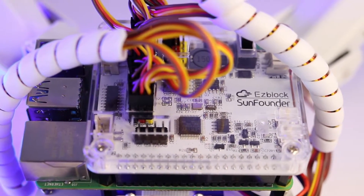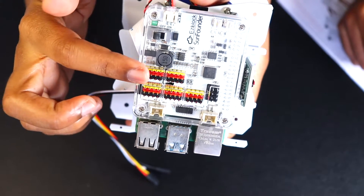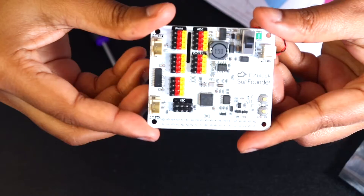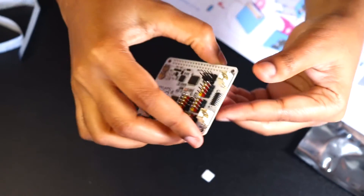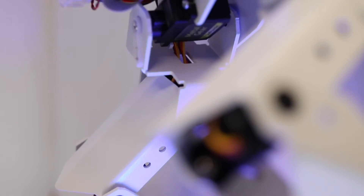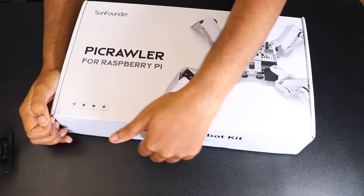This multifunctional expansion board transforms your Raspberry Pi into a fully functional robot. It has an MCU onboard to extend PWM output and ADC input, a motor driver, Bluetooth module, I2S audio module, and a mono speaker. Plus, it utilizes GPIO from the Raspberry Pi itself. This makes it incredibly versatile for various projects and applications.